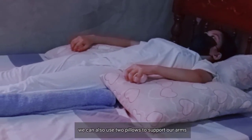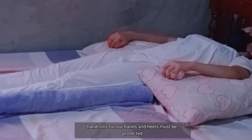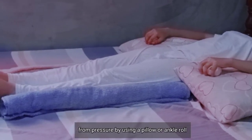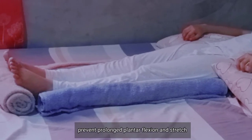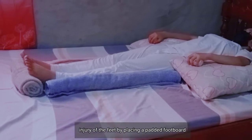We can also use two pillows to support the arms, hand rolls for the hands, and heels must be protected from pressure by using a pillow or ankle roll. Prevent prolonged plantar flexion and stretch injury of the feet by placing a padded footboard.